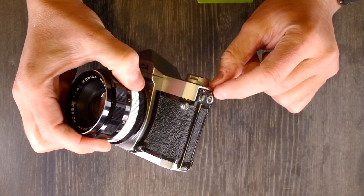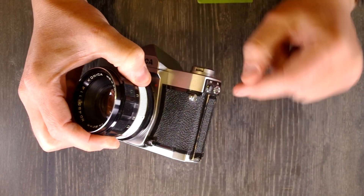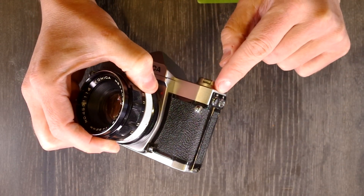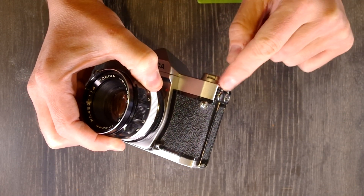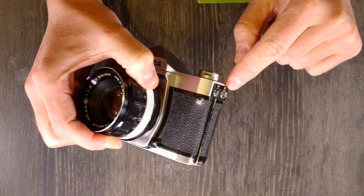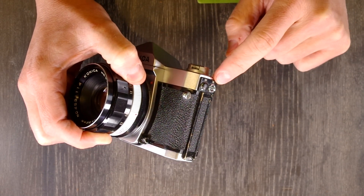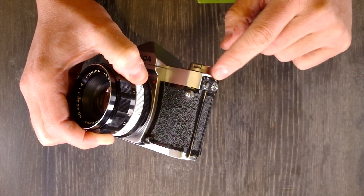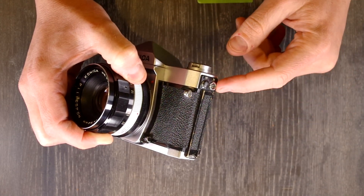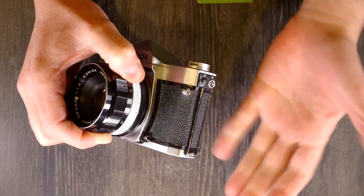On this side we have the flash PC sockets: M and X. M is for bulbs — they're not really made anymore, pretty obsolete, and you'd need a special flash form. X stands for xenon, which is also the modern type of flash. Any flash you could buy online or even Vivitar flashes going back to the 80s will be an X flash — it's the standard type of strobe you've probably seen before.